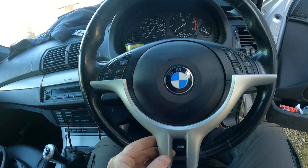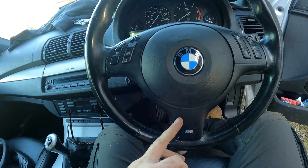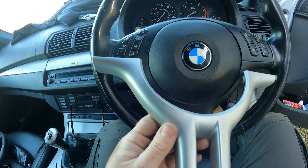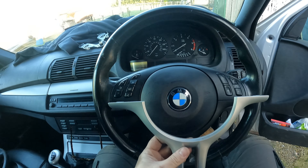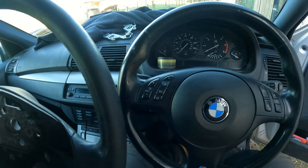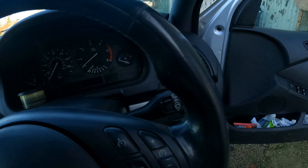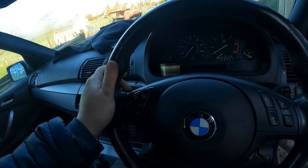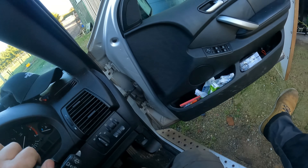A cheaper option if you want is just to replace the bottom piece with the M Sport one from the E46 or E39 - it pretty much looks like the same steering wheel. But this one doesn't have the knobbly bits on the steering wheel and it's not as thick. This one's in much better shape so I'm happy with that.